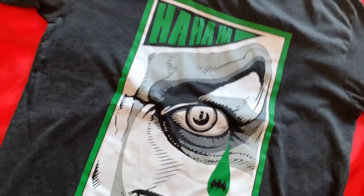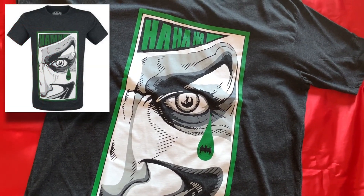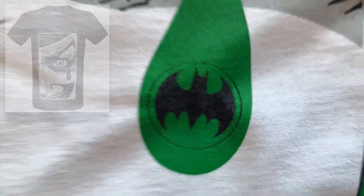T-shirt number one was this awesome Joker design. I love the colours on this one, and if you look closely, you can see Batman in the Joker's eye, and his logo in the tear.